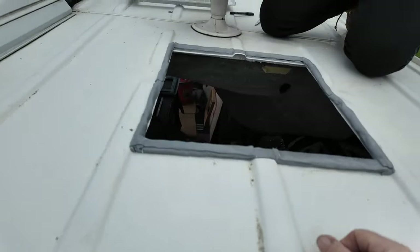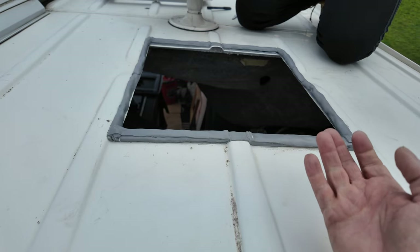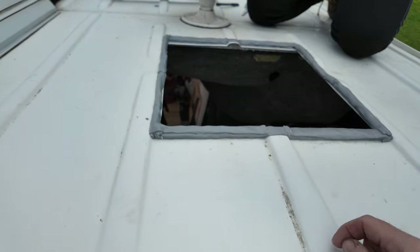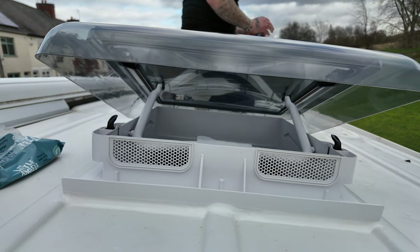It's like a mastic. And then what we'll do, we'll put the roof light in there, put a piece of timber underneath to give it some rigidity, and then we'll CT1 round the edges to get a good seal. There we go — all nicely finished off with a big bead of CT1 white.